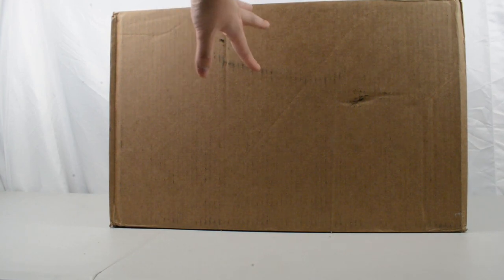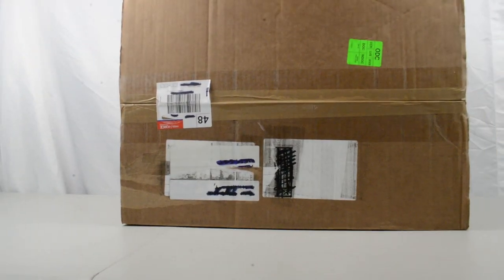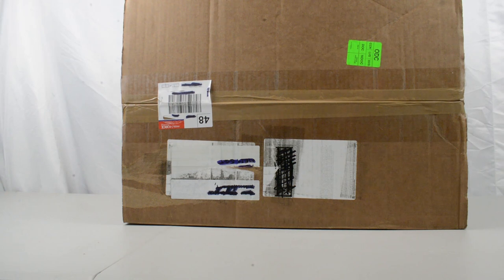Hi everyone, it's Tom back here on Jurassic Collectibles today. We have got the studio space set up a little bit differently — it's all a little bit larger — because we have got this huge box here from Mattel. A massive thank you to our friends at Mattel for sending this our way.